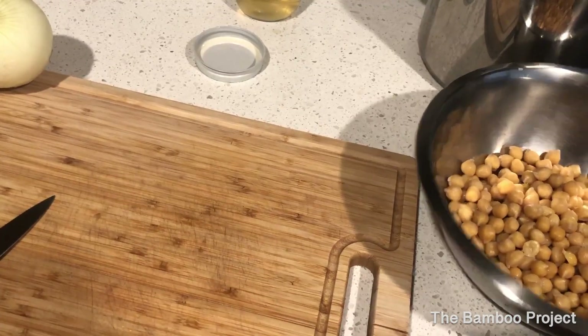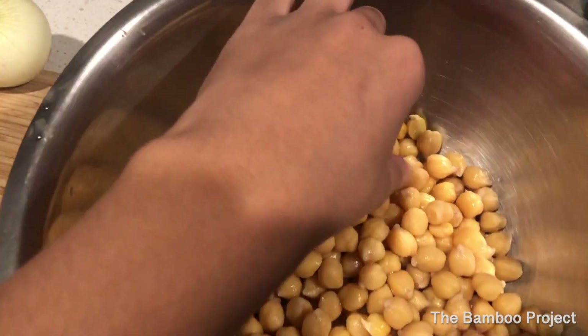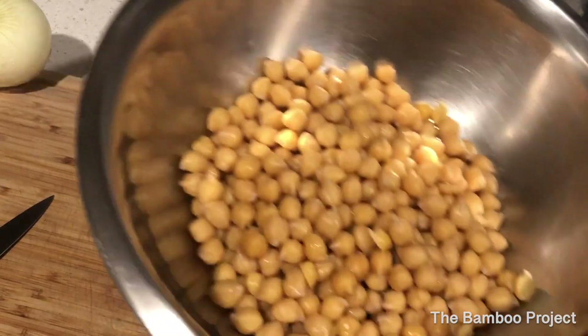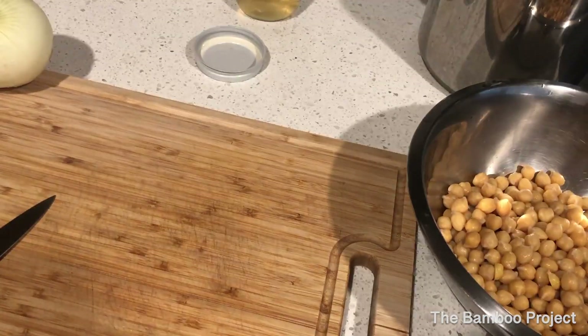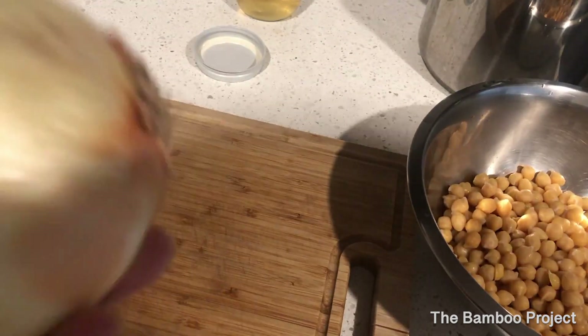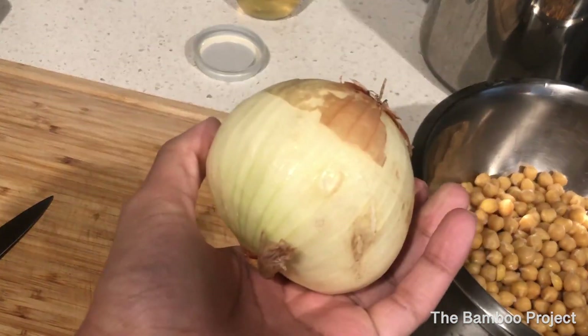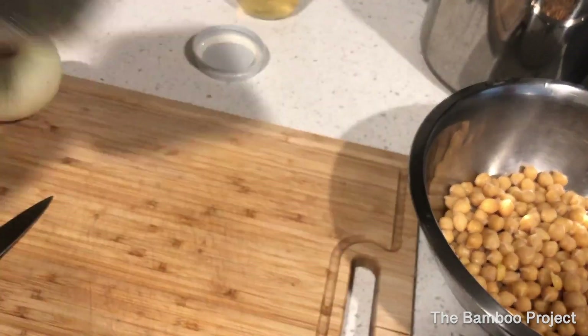So here I have some cooked chickpeas. They still have the skin on it. I think it probably might be better without the skin, but I'm too lazy for that, so I'm not doing that. What I'm about to do is cut up an onion and some portobello mushrooms.